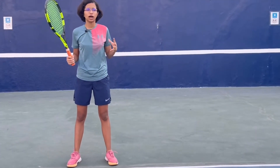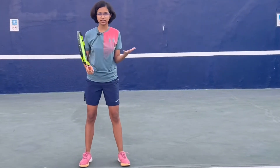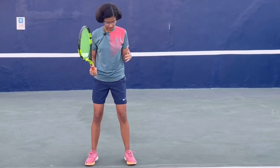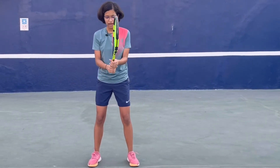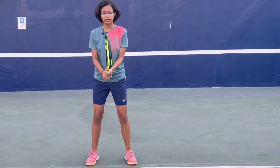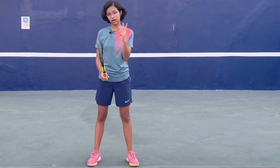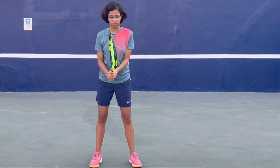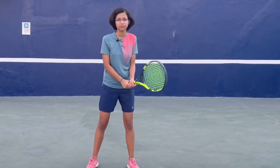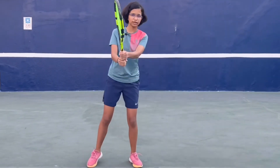Now let us see how you get into the ready position and how you take your racket back. For the ready position, same as forehand, you stand in an open stance position and hold your grip in front of you. Then you move your racket back — and you have three options: number one, you can directly take it back parallel to your body, or you can move it a bit upwards and then drop it down.